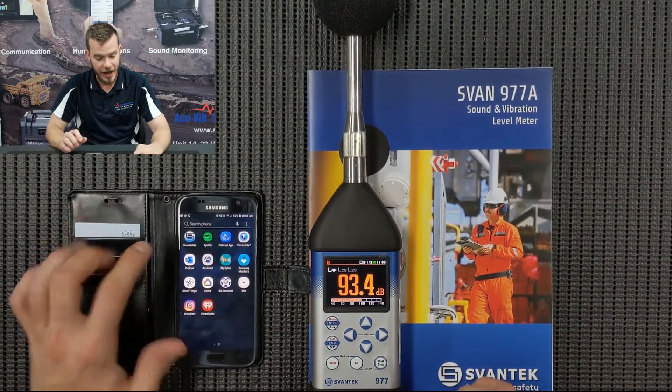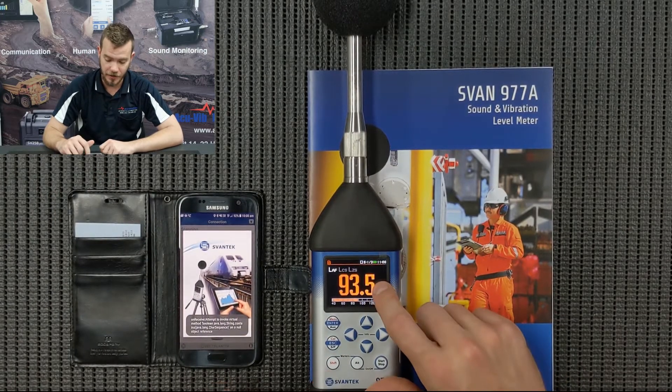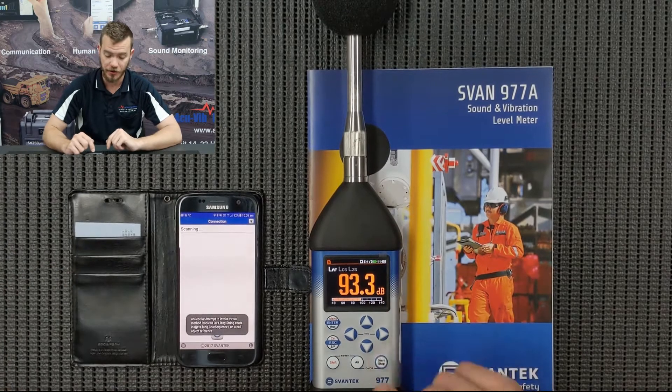Once that's done, we can go into the app itself and tap on the app. Then we're just going to set up the Bluetooth in the instrument itself — typically it'll be turned off, so you can turn that on using the software or on the instrument itself.